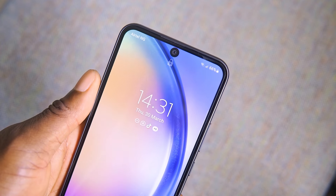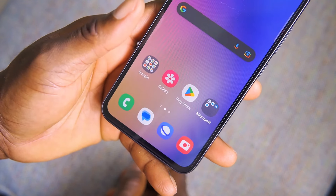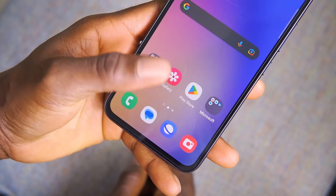The selfie camera can also be used to unlock the phone. I find it very convenient and fast to use. But the optical fingerprint scanner is a more secure option — it's not the fastest, but it's quite accurate.